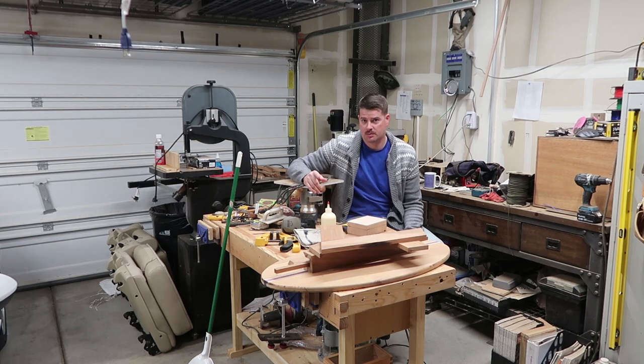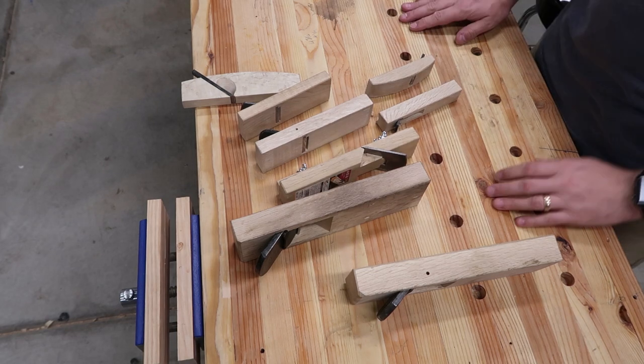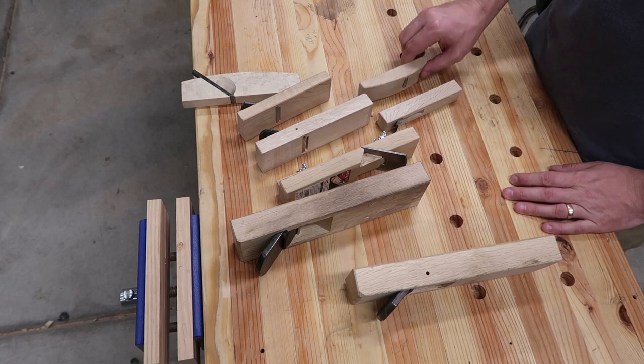What up YouTube? It's your boy Will Ryder here, back at you with another video. I hope you enjoy this - I'm showing off my Japanese tools I got while I was in Japan. I thought I'd take a moment to share some of my Japanese planes, actually all of my Japanese planes.